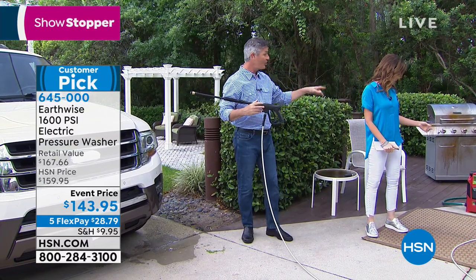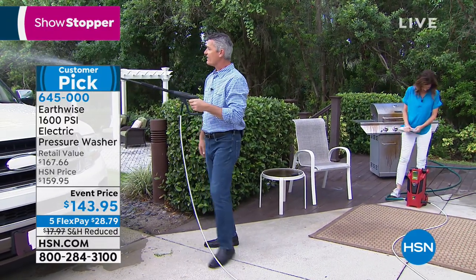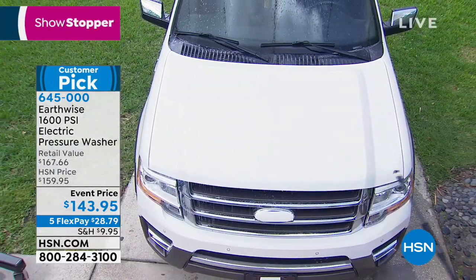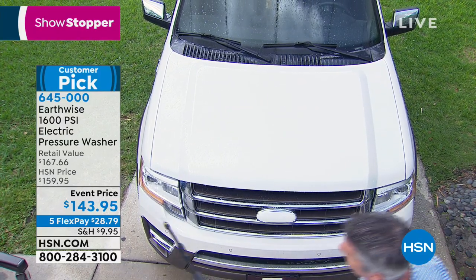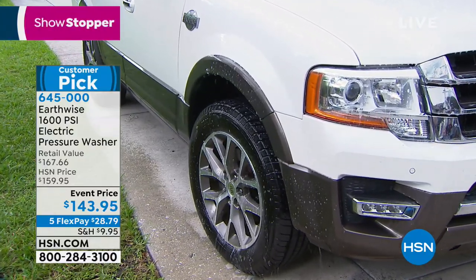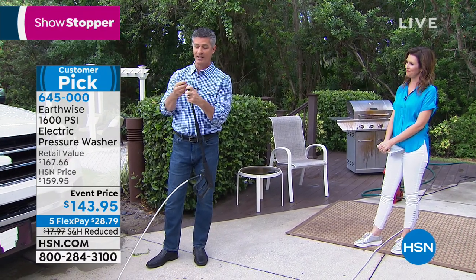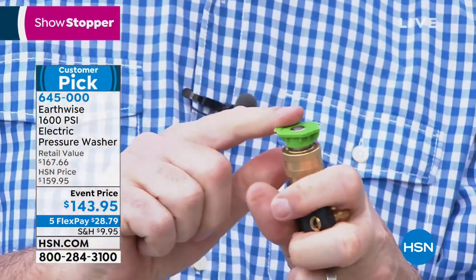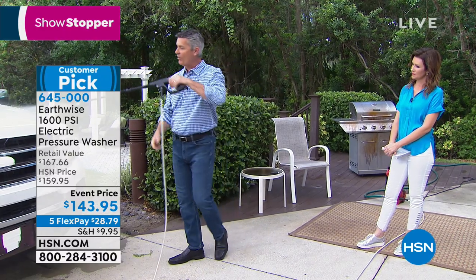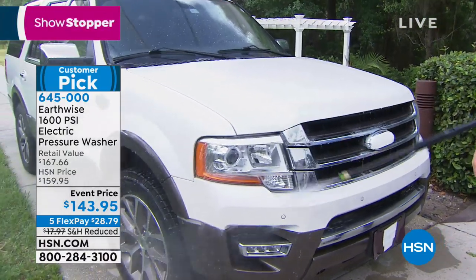We have a low-pressure soap dispensing tip. All I do is add the tip - it automatically knows just by changing it. The soap is on board. Look at the amount of soap you can put on the car in seconds - it's so easy to get it all over, especially around the wheels and under the wheel well. Now I switch back to the 25-degree tip, which locks in place, and I put high pressure on top of that soap, blasting away all the dirt and grime.